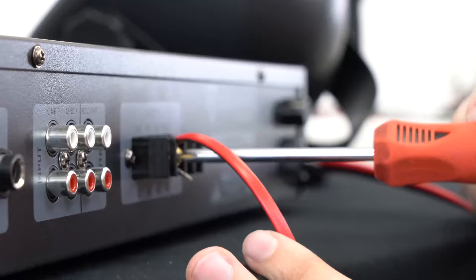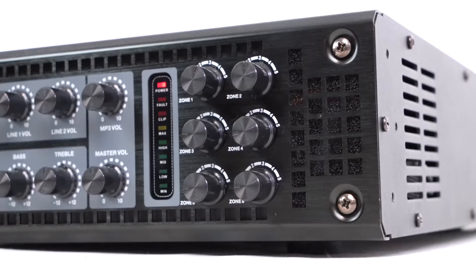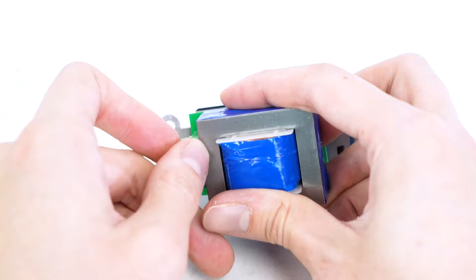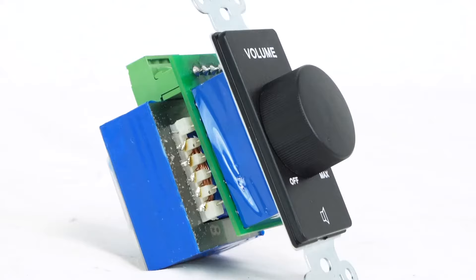These volume controllers support any 70-volt zone with 200 watts or less going to it, and feature quick-connect euro block connectors that make wiring to and from the volume controllers easy. The terminals are fully detachable and the face plates are designed to fit seamlessly with your standard decor.